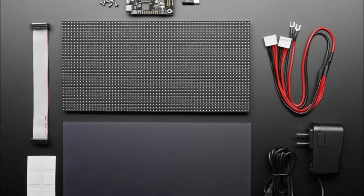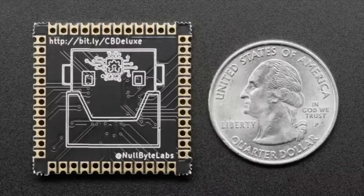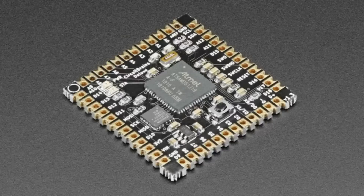Next up, Circuit Brains Deluxe. Speaking of the SAMD51 — if you want to use that powerful SAMD51 chip on a PCB but don't want to do a lot of fine-pitch soldering, this is a nifty surface mount module. Instead of a Linux computer or Wi-Fi chip, it's a SAMD51 with some flash, a crystal, LEDs, passives, and a reset button.